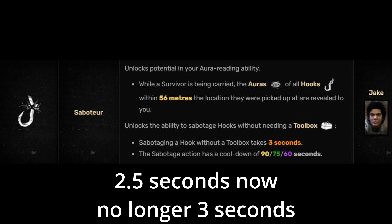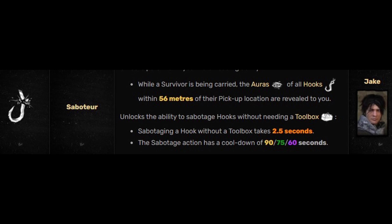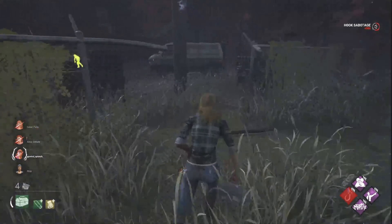While a survivor is being carried, the auras of all the hooks within 56 meters of that survivor's location where they were picked up are revealed to you. Sabotaging a hook without a toolbox takes 30 seconds. The sabotage action has a cooldown of up to 90 seconds and you don't need a toolbox in order to sabotage.